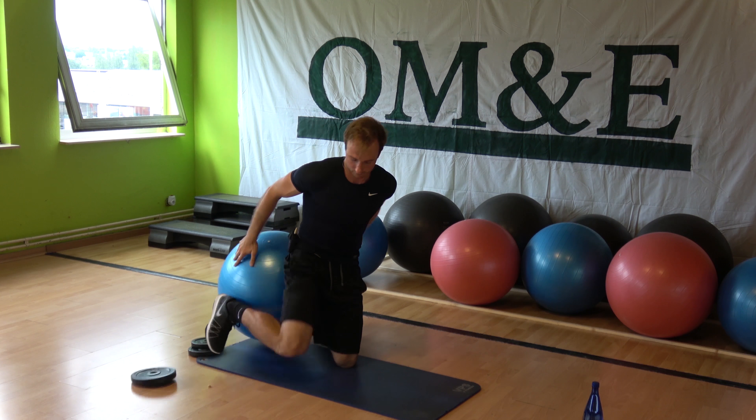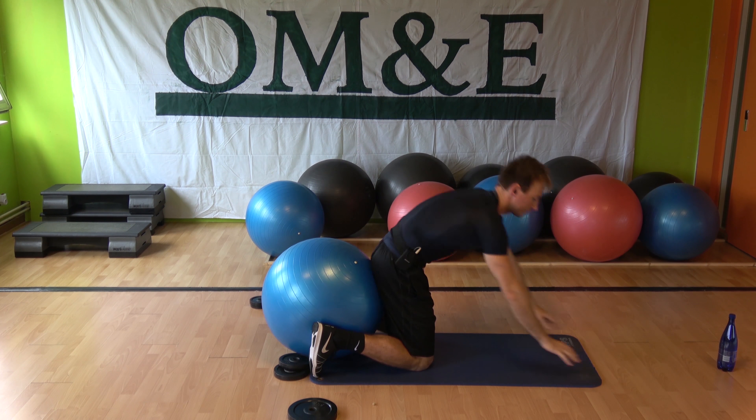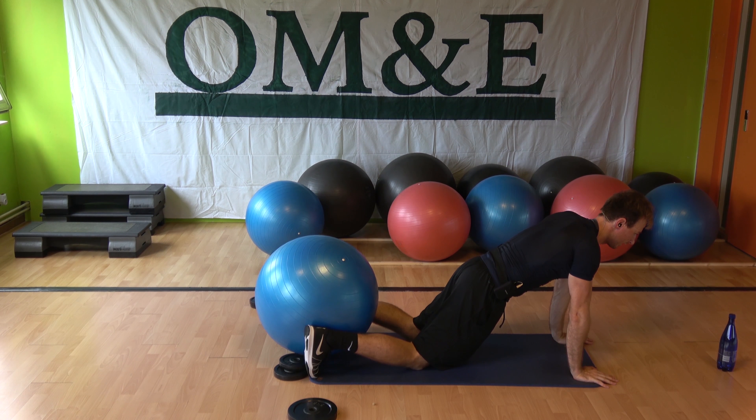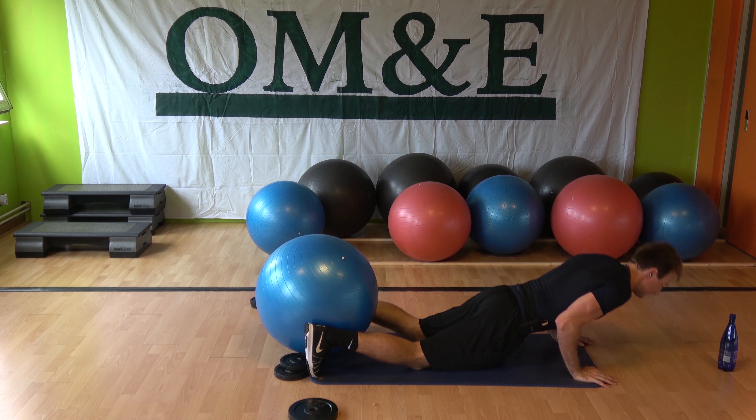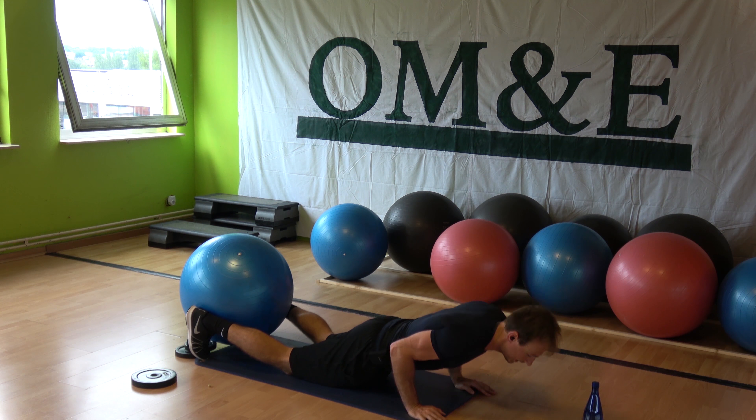To the push-ups — on your knees or on your toes. Let's go. Down, down, up, down, up. Squeeze the ball with your heels, raise your abs, back straight. Elbows to the lower ribs.